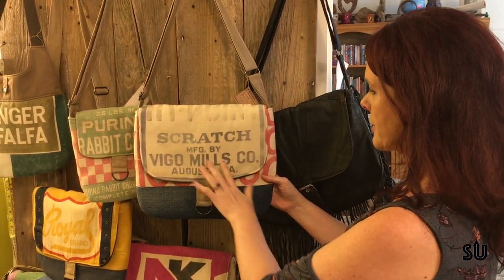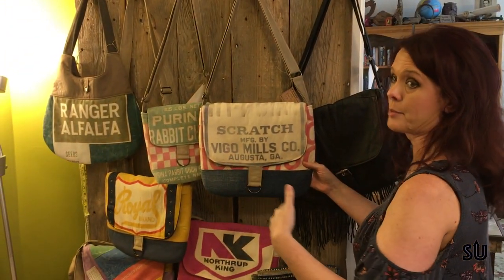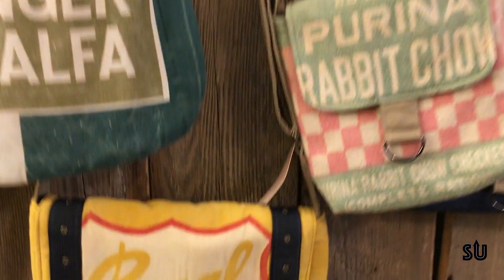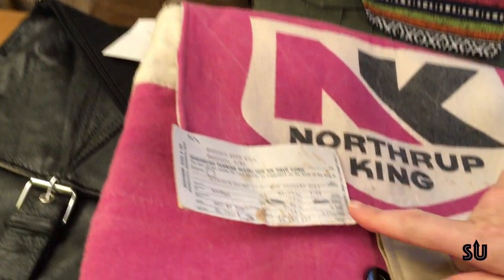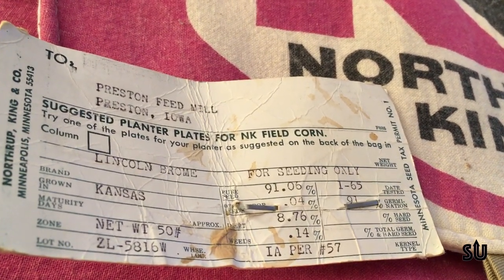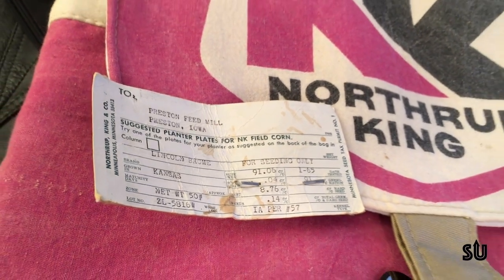I love the old advertising on the bags. I love it whenever they have the name of the company, and a lot of times you'll look them up and they don't exist anymore. The reason I know some of the history on some of the bags is because when I get them in, they still have their original little tag. You can see this one — the date that they tested the seed that was in the bag was January of 1965. So this is how I was starting to be able to date these bags.